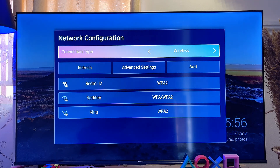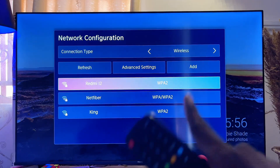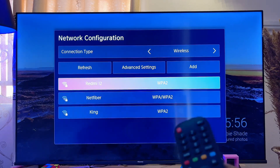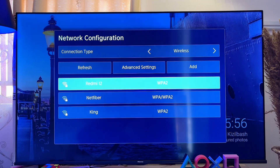Make sure that your Wi-Fi or hotspot is actually turned on, and then go ahead and select the name of your Wi-Fi from this list of networks. In my case, I'll go ahead and select the Redmi 12, which I am using as my Wi-Fi in this particular case.